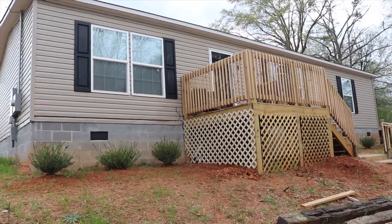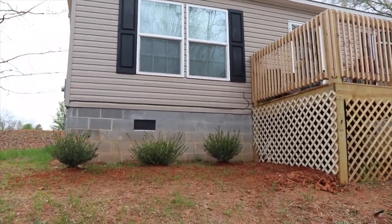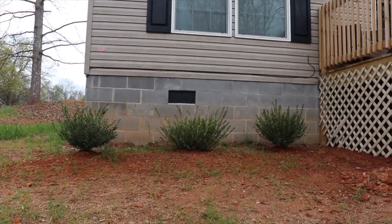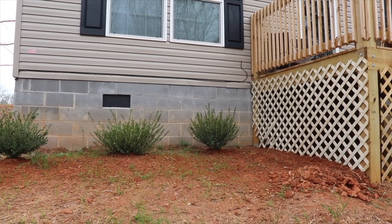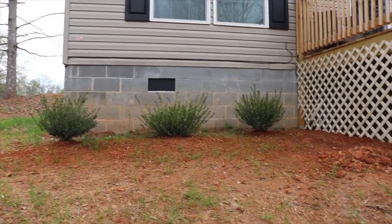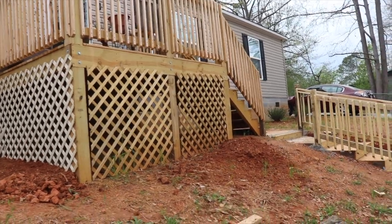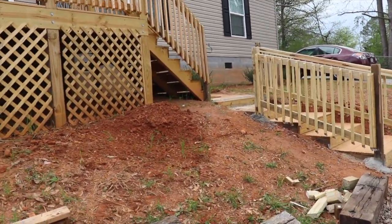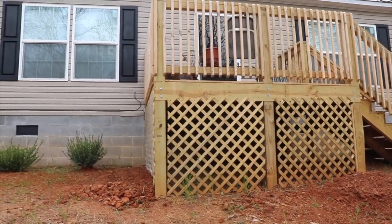Eventually he's going to either stain or paint the decks and the stairs, but I didn't want to wait until then — I wanted you guys to see it now. Here I'm showing you what it looks like up against our home. We're really, really happy with it. My husband is such a handyman and does an absolute terrific job.